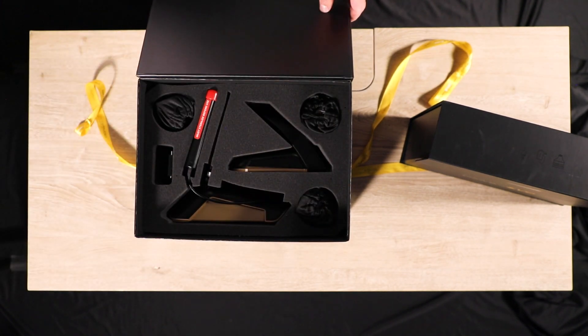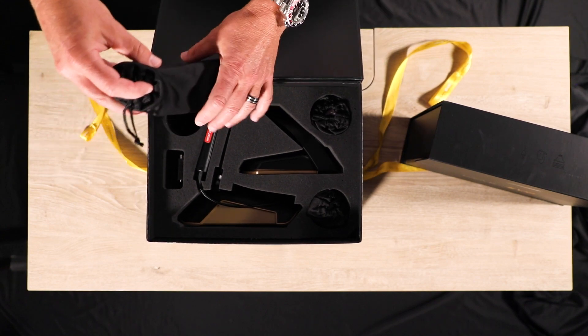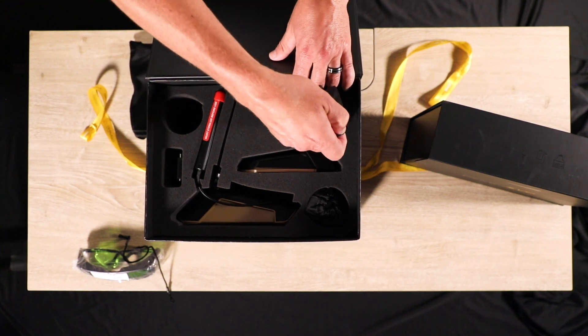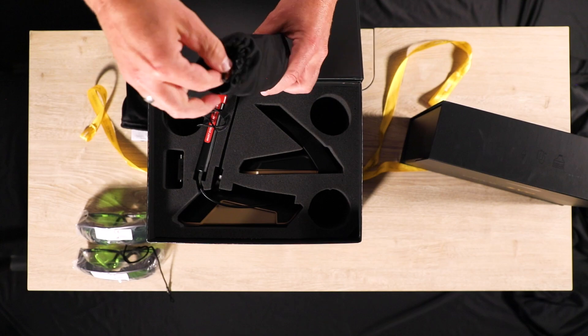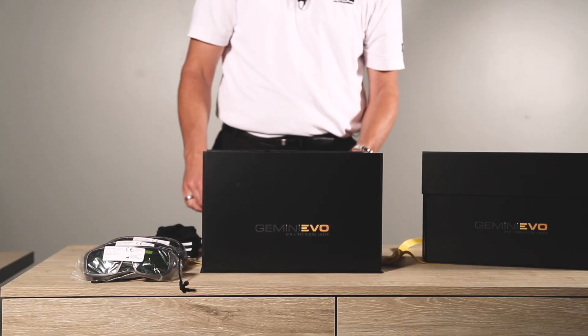Inside, there are three pairs of safety eyewear. While the laser is in use, doctors, system operators, supporting staff, patients, and anyone else in the operatory must wear the safety eyewear.